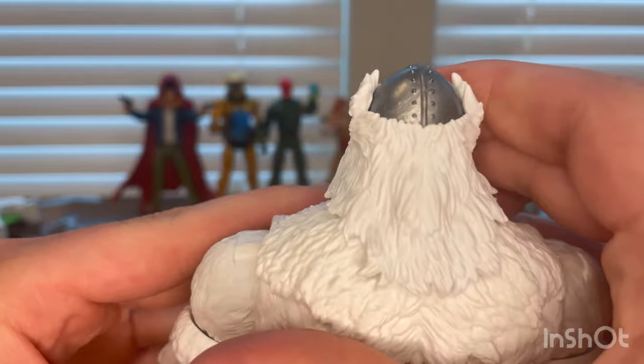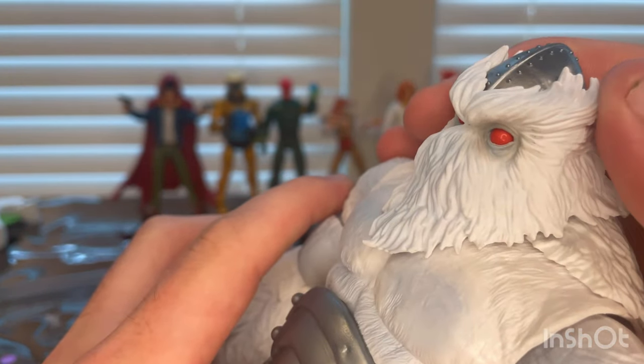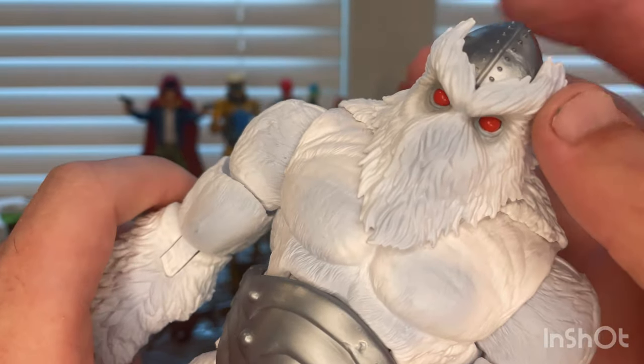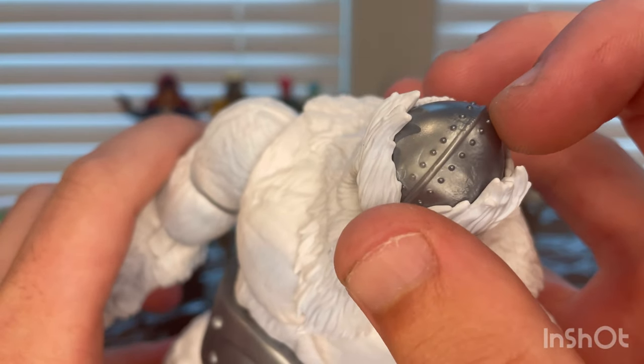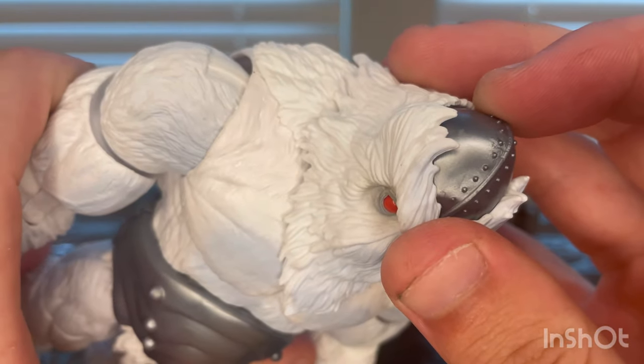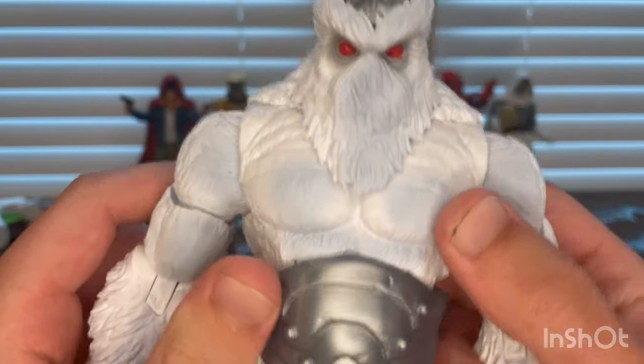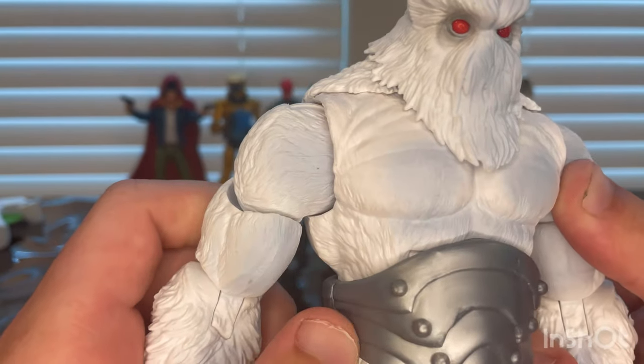Here's the back of the head — his fur kind of points up to make him look like he has ears. He's also wearing a helmet with some bolts in it. You can see a little bit of marbling in there, with nice detailing. Here's the torso with fur and some muscle texture visible.